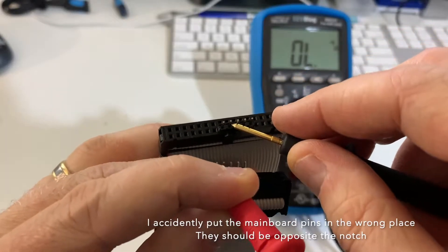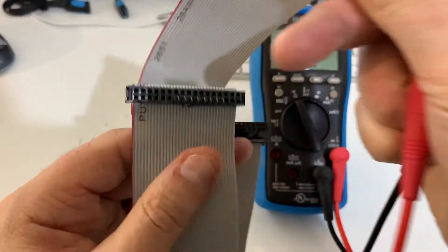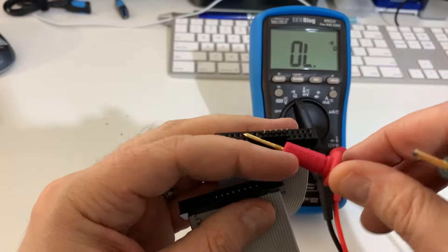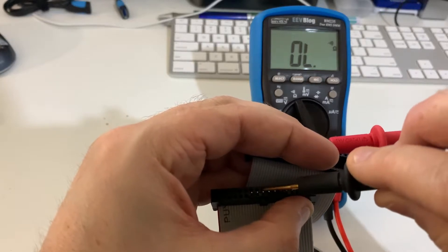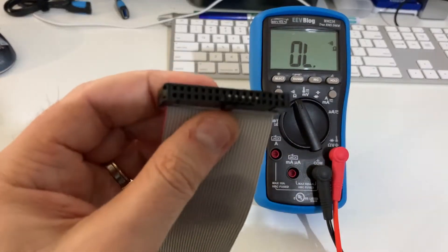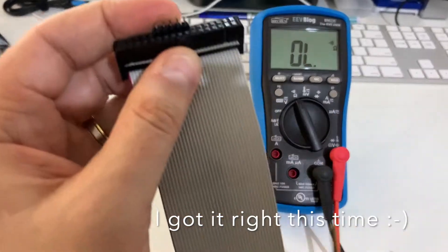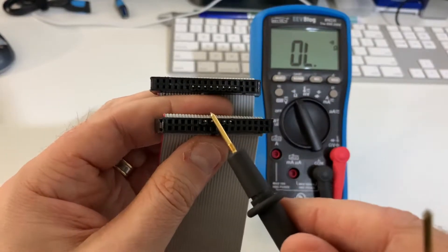Okay, so there's no beep there. But if I go to the other one, let's see if I get a beep — nothing there, okay, that's good. So that's actually just confirming I've got that in the wrong one — I just wanted to make sure. So that motherboard end should be there, okay, opposite the notch. So I come back to the one closest to the main board, in the middle of the cable, and check it.